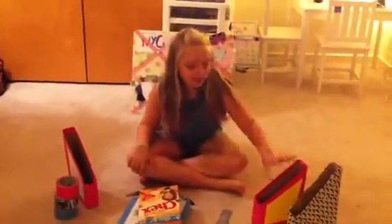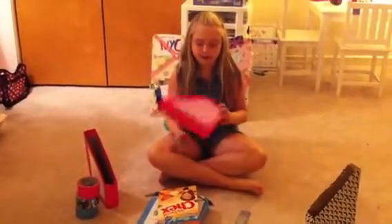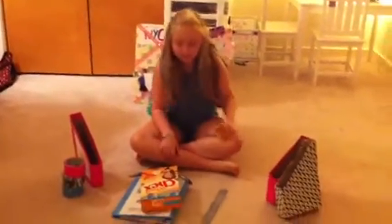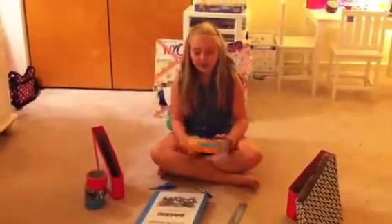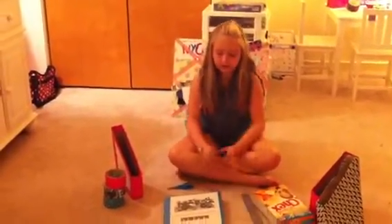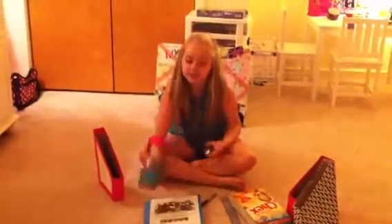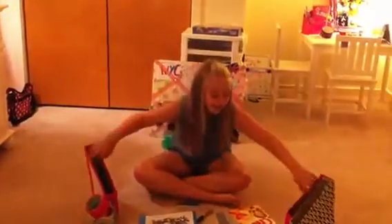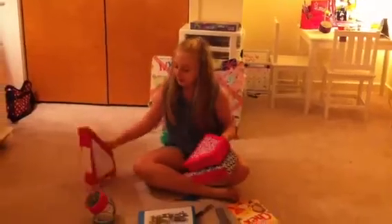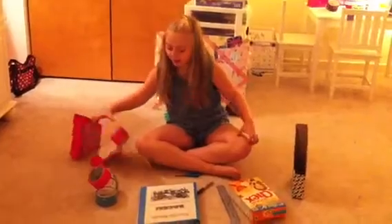Hey guys, today I'm going to do a simple DIY video. I'm going to show you how to make these book magazine holder things that you can hold stuff in. What you need is a cereal box, something to draw on, a ruler, a Sharpie, and duct tape. I also have some design ideas. And then you're going to need scissors. Some are already designed for design ideas, and I just put some paper on the back so you can write stuff — a good way to organize. Let's get started.